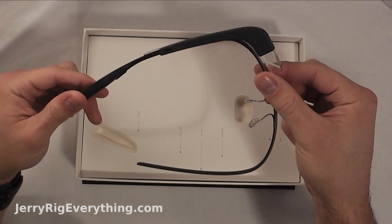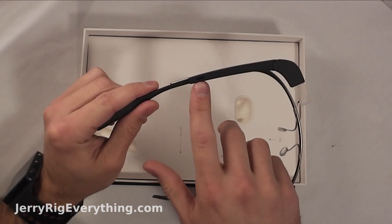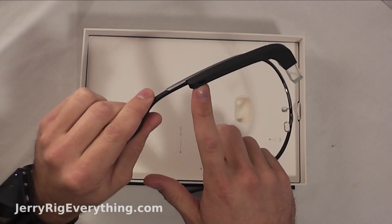Let's see what's in the rest of the box. It's also got the same micro USB charging port that most cell phones have nowadays.